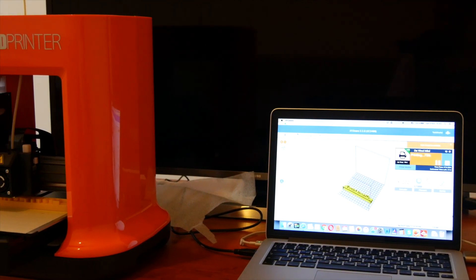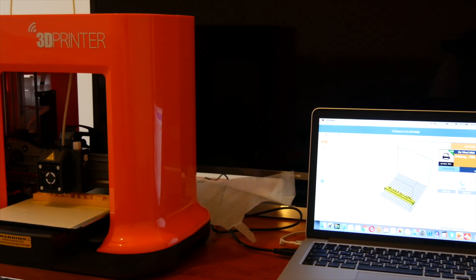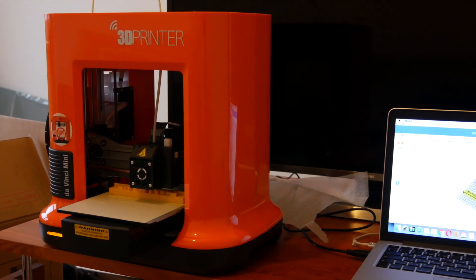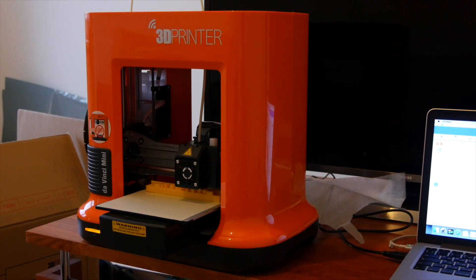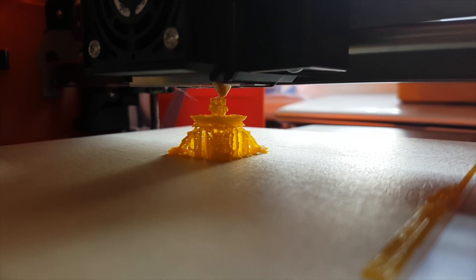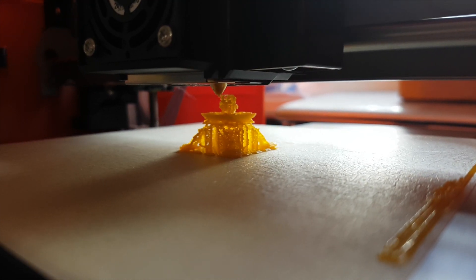Once you put everything together, you can see that the printer looks kind of nice and that orange color adds a lot of character to your room. My review unit came with 100 meters of filament which is quite a lot and you can print a lot of stuff with it.